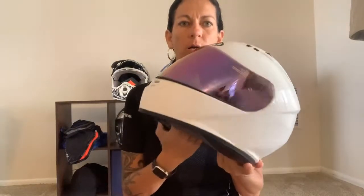Hey guys, Two-up Tuesday today — helmets, helmets, helmets! We're gonna talk a lot about helmets. We talked about what to do in a previous episode; now we're gonna talk about the parts, how to use it, and how to put it on.